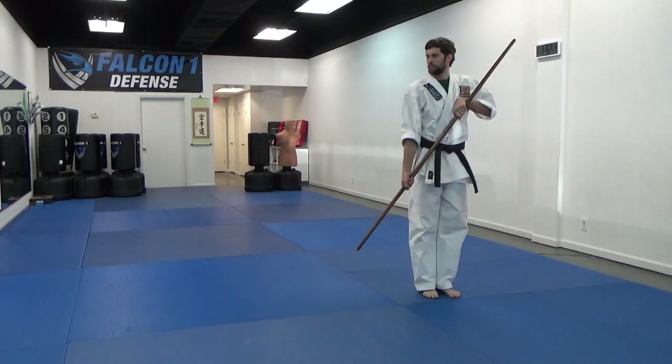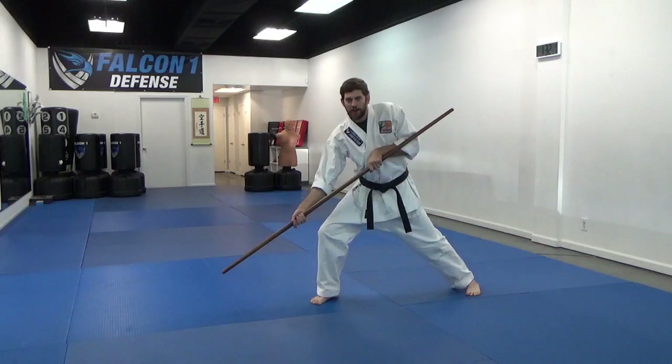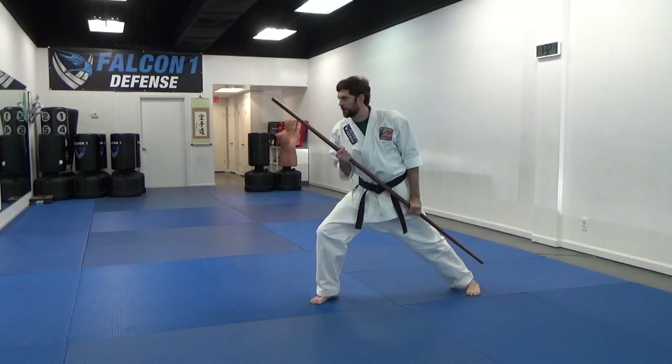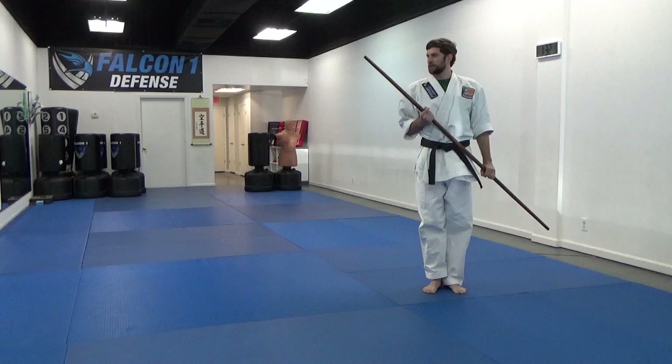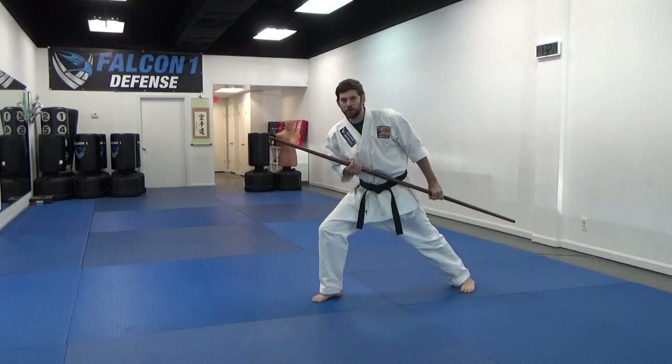I'm going to look straight up. Bad guys in front here. Step between their legs — bow goes down, strike up to the groin. Come back, stand up tall. Now I'm going to lean in using kutsu, lean in and do a thrust.